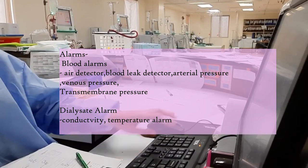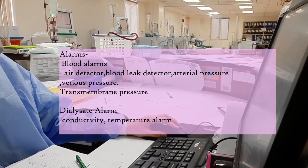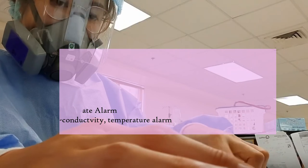For the blood alarms, they usually detect air, blood leak, arterial pressure, venous pressure, or transmembrane pressure — but I don't really meddle with that. It's more of the nurses.